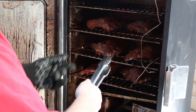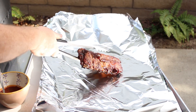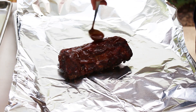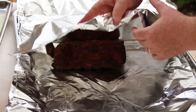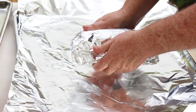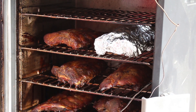Those are looking good. I'm going to sauce this up a little bit — it doesn't take a lot, just spread it around to get a little more moisture in there. I'm going to wrap it up, keep it bone side down, and that's going back into the smoker. Now to wrap the rest of them.